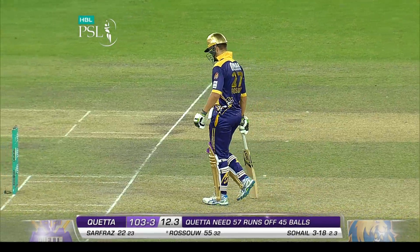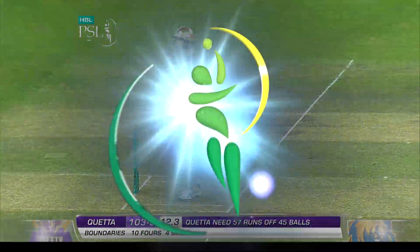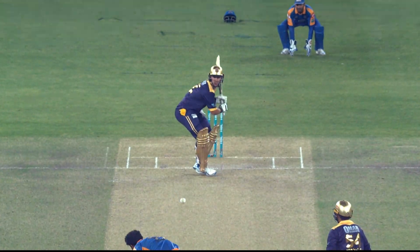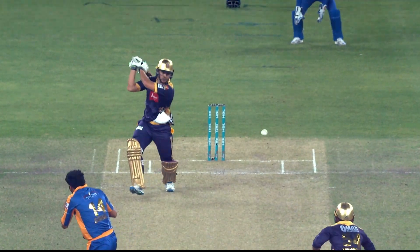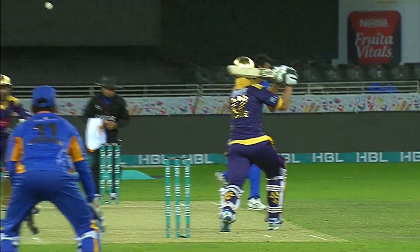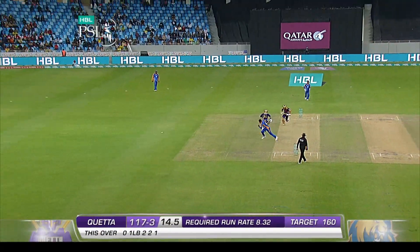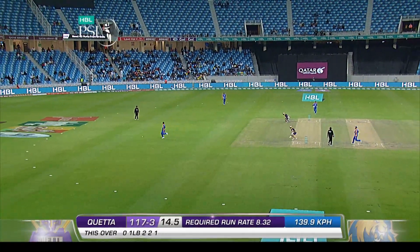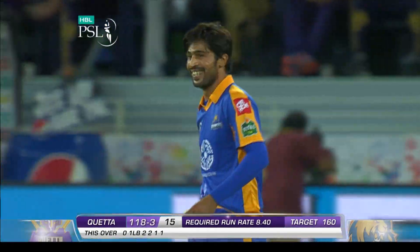Seen a lot of Riley Russo over the years — he is standing tall here tonight. On the charge, the little change-up from Sahil — meets it early and slaps it back. A slower ball. 15 overs completed — 118 for three.